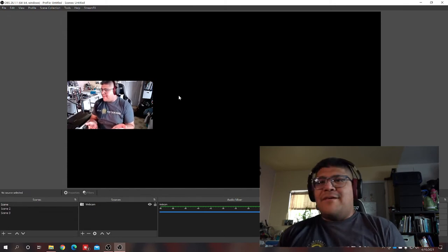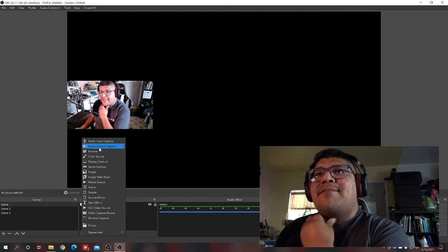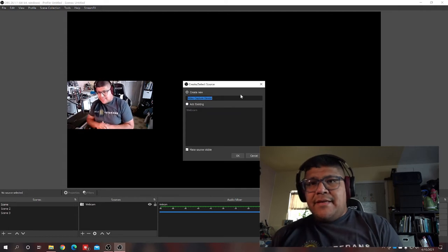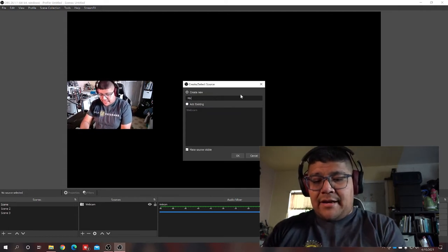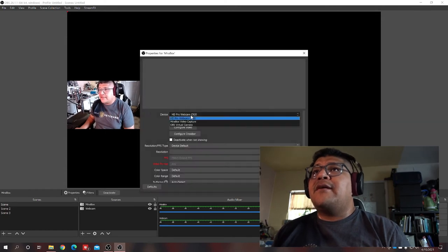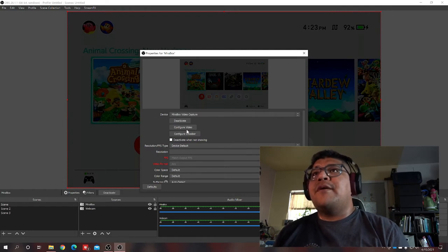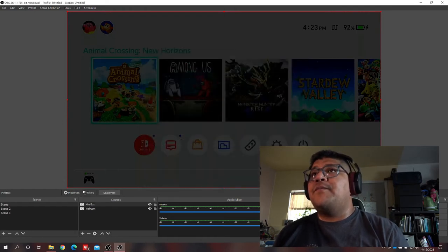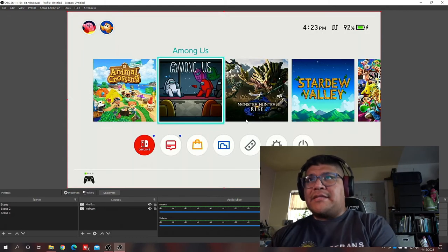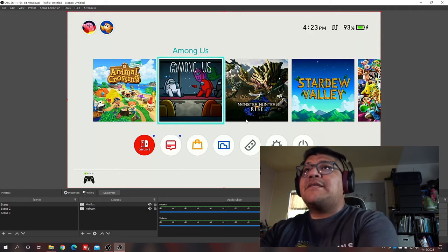Next I want to add my game capture. I'll add another video capture device and call it 'Mirror Box,' then select Mirror Box Video Capture as the device. There it is. The Mirror Box is plugged into the Nintendo Switch on the standard Switch dock via HDMI cable, and we can see the Switch feed coming through.